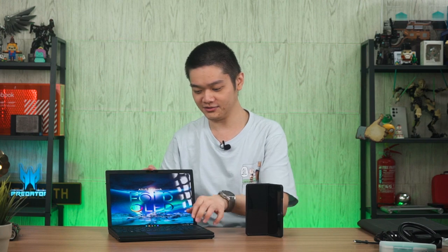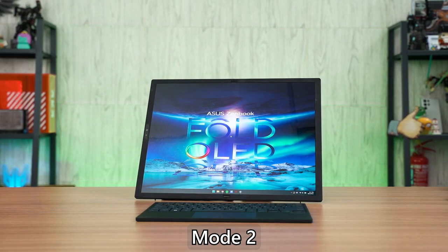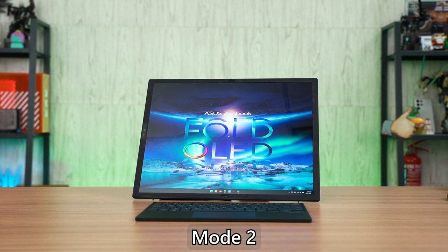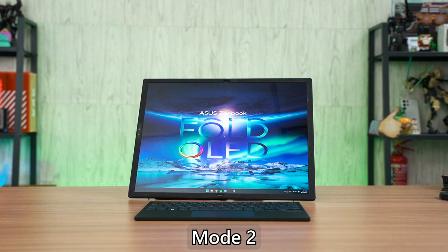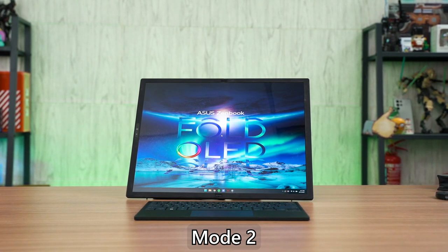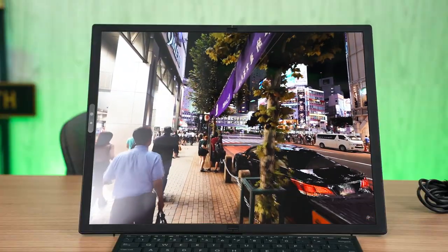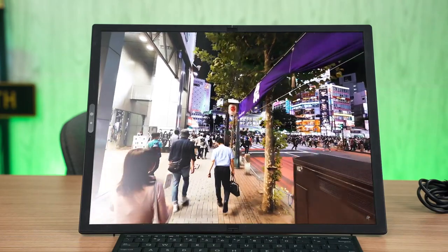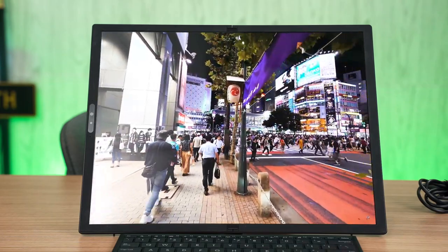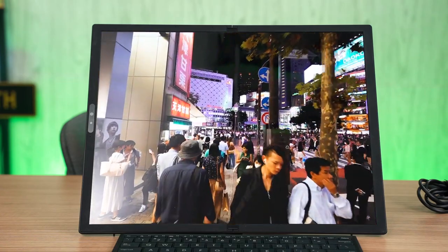But when you need more screen real estate, you can just remove the keyboard and the display expands itself — you can maximize your display and use it like this. I'll call this mode two, because there are technically only two ways you can use this laptop. In mode two, you can use it as a giant touchscreen tablet, or pop out the kickstand and use it on the table like a desktop monitor AIO kind of situation.